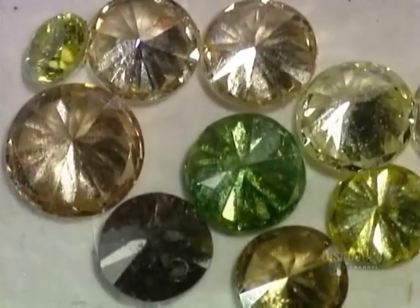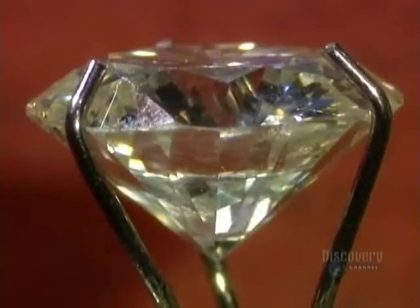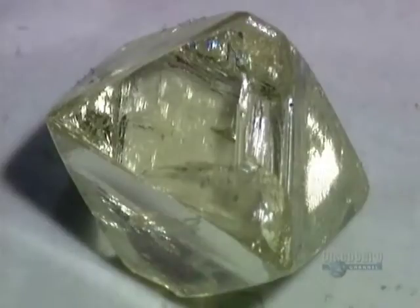Diamonds come in a variety of colors, the most common of which for jewelry is white. They begin as a larger rough stone. The goal is to cut as big a diamond as possible from it, while cutting away any imperfections that lessen the value.